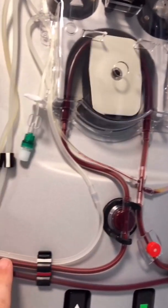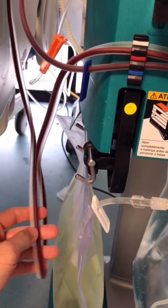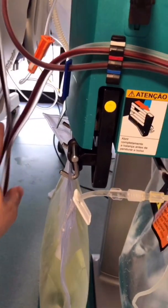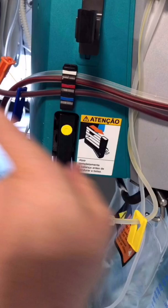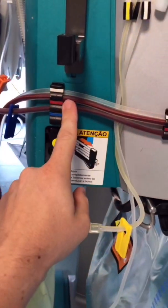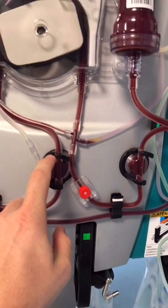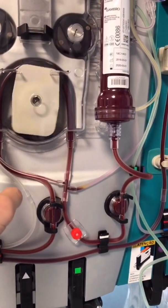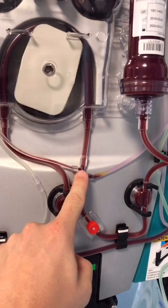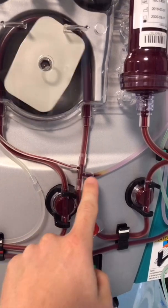The citrate meets the arterial line, but they are going in opposite directions — the blood is going in this direction and the citrate in the other direction, where it will get mixed with the blood. This is the arterial line with the pressure port, and it goes up to the blood pump.